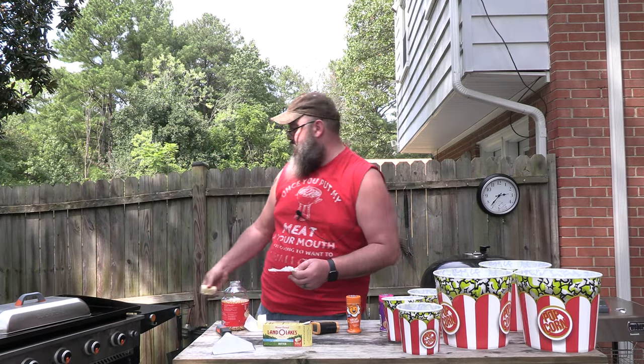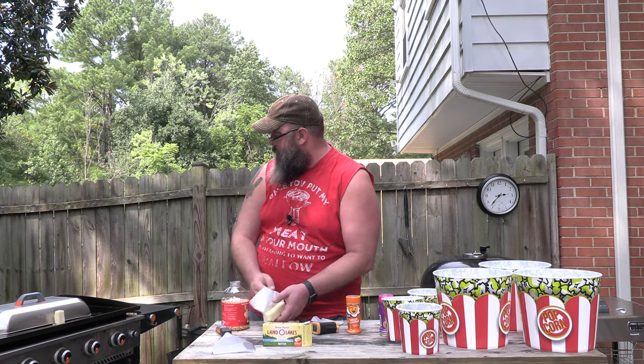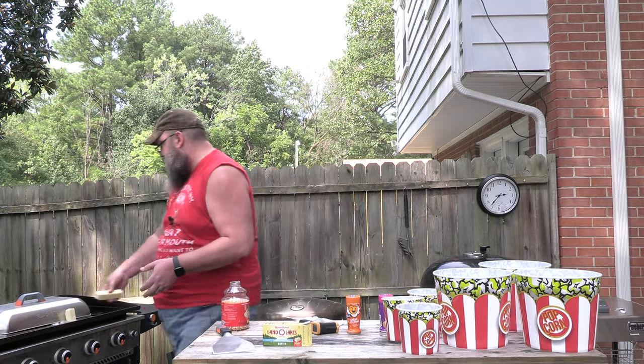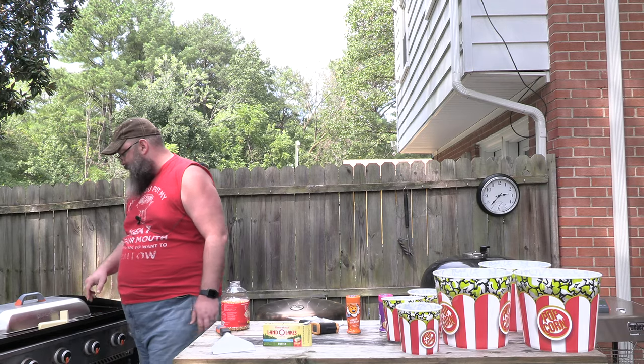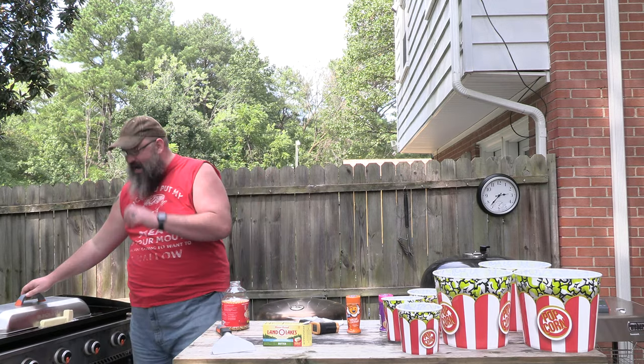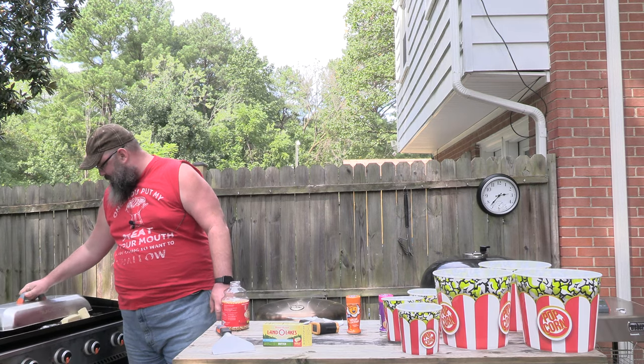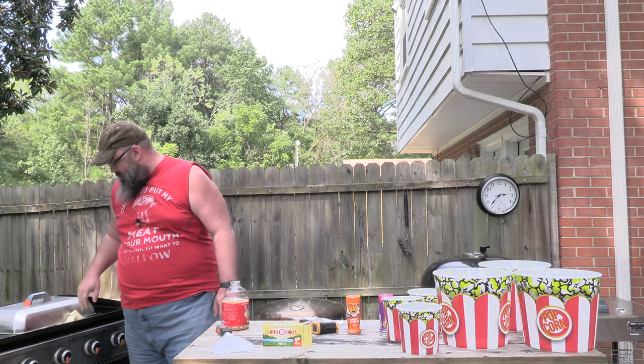I'm going to drop some salted butter right in the middle, and just let that go in there. I'm going to put the regular butter right on top of that. Look at that. I can hear it already. Get some butter in there! Can you hear it pop, Jess? I can hear it pop. I dropped my butter wrapper. That's alright — invisible garbage cans over there now.